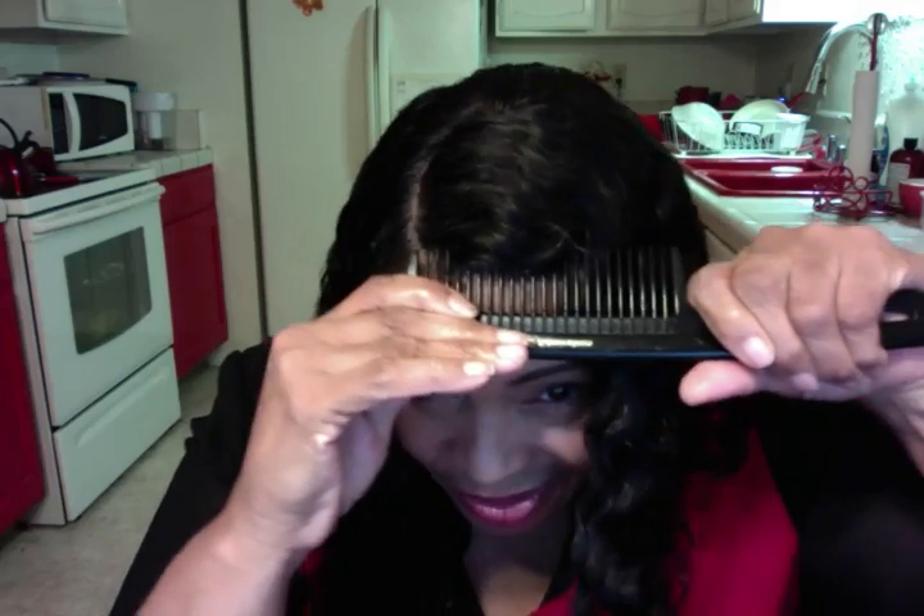Now, put the comb in, and then rock it. And wiggle it. Pull it forward. And then use your fingers to tweak it. See what I'm doing? And then you can use your makeup to do the rest.